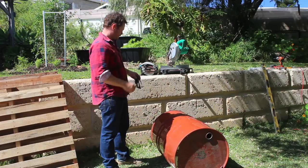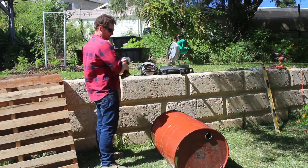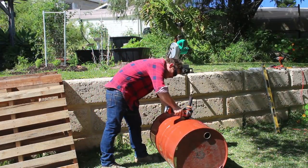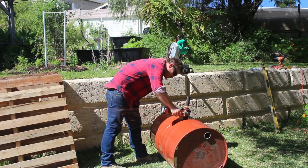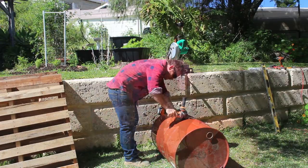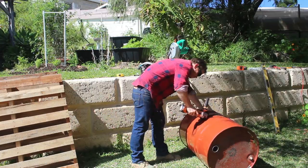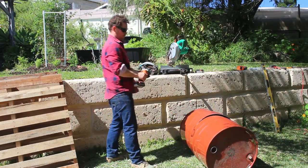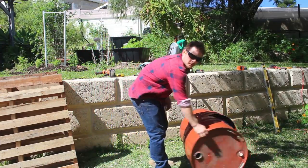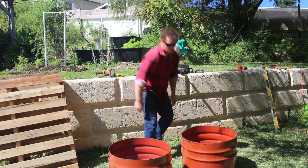I'm going to use an angle grinder. For that I want to have some safety glasses on and some earplugs, and then just cut it in half. Righto, so there we have two halves.